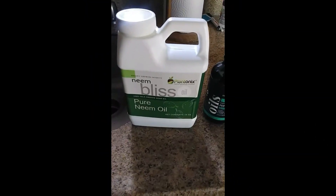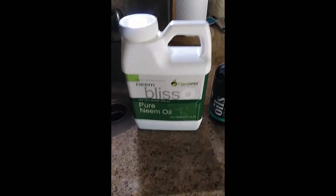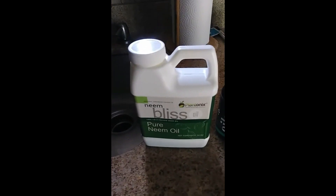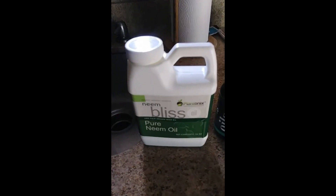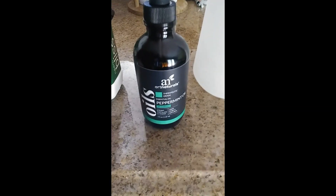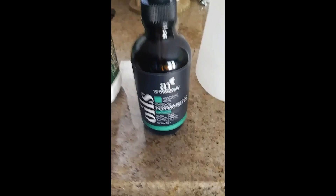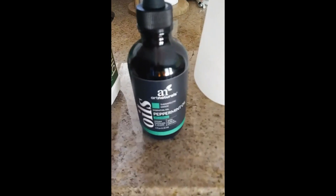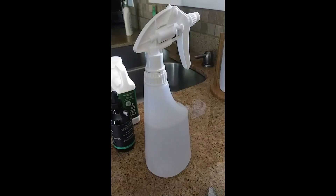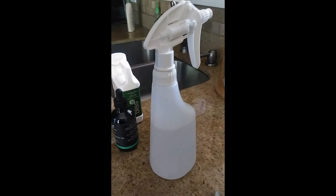When I first treated the tomato plant, I used neem oil and I didn't have any insecticidal soap, so I used a teaspoon of dish soap. I also used peppermint oil, which I already had because I use a lot of essential oils. Then I used about this much water and shook it all up together.